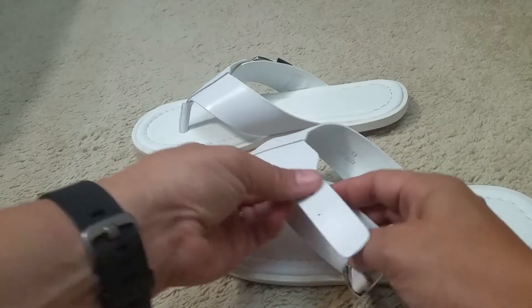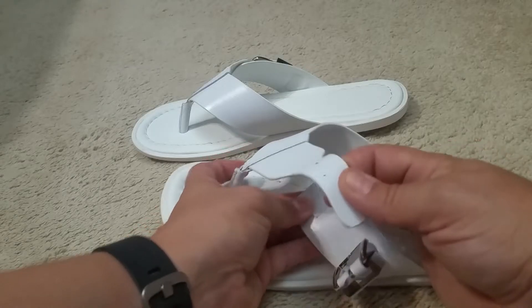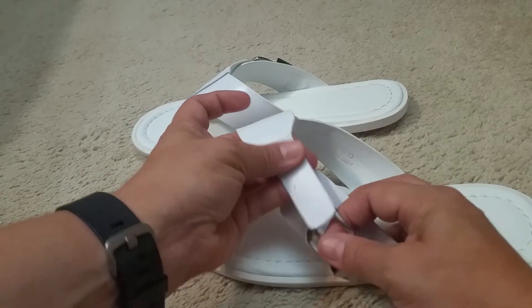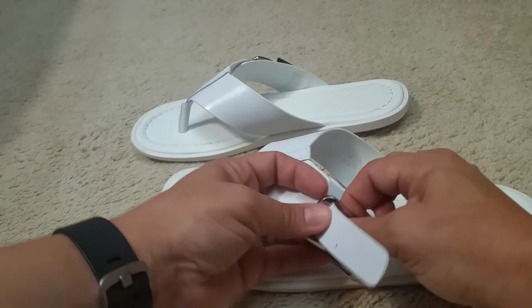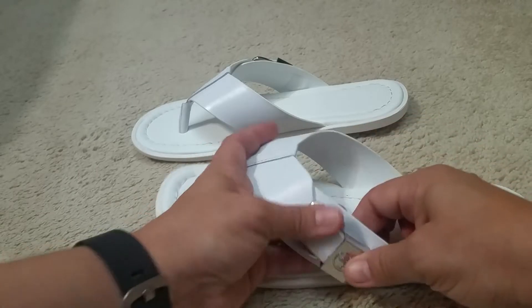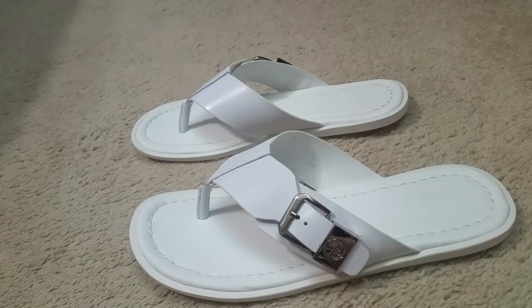So if you have it on the biggest setting, even if the velcro shifts a little bit, it's not going to irritate your feet at all. Just very nice, very polished looking, and very comfortable.